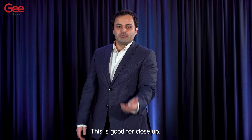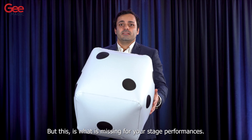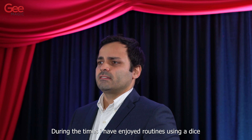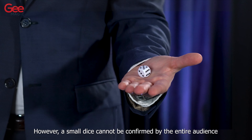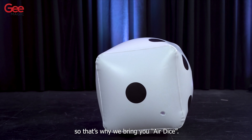This is good for close-up, but this is what is missing for your stage performances. During the times I've enjoyed routines using a dice, it is completely a random choice and suspense until the end. However, a small dice cannot be confirmed by the entire audience, so that's why we bring you Air Dice.